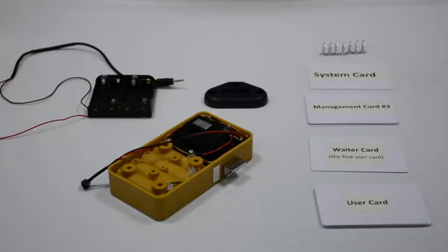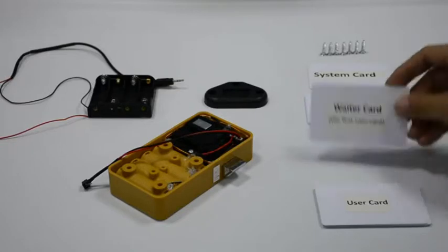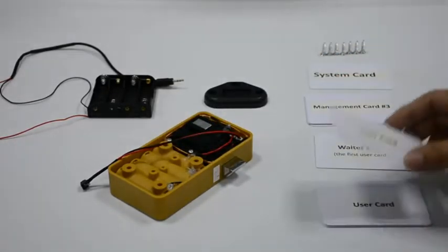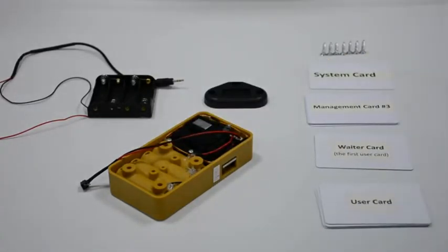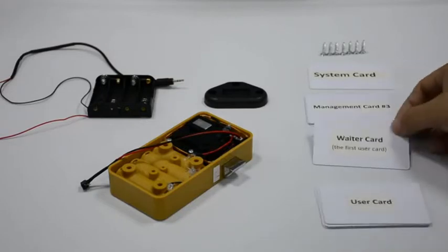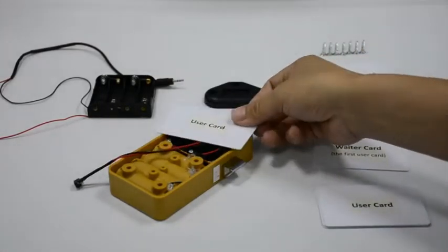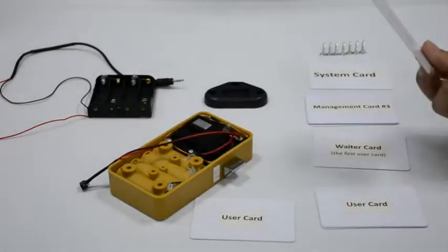Quick press on the reset button with 3 beeps. Read the first user card with a beep, then read the second user card with a beep — the latch gets inside. After 5 seconds the latch will get outside automatically. The first programmed user card is always needed. If you read two other user cards it won't open.